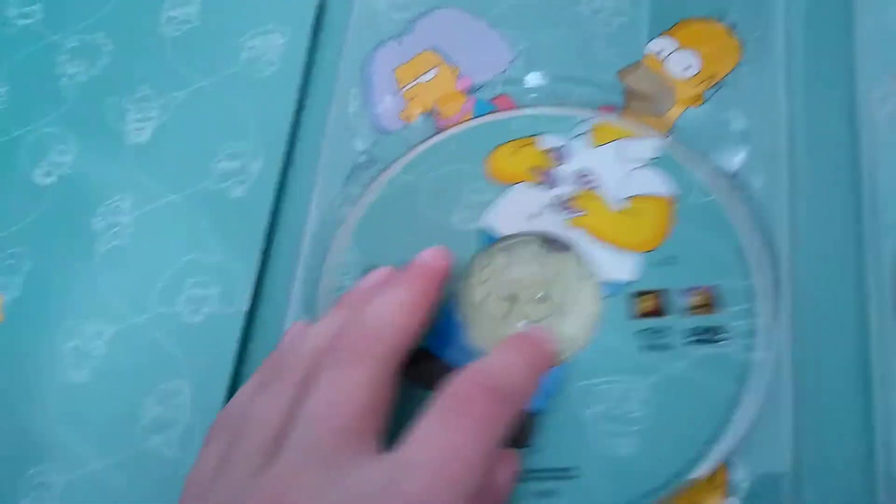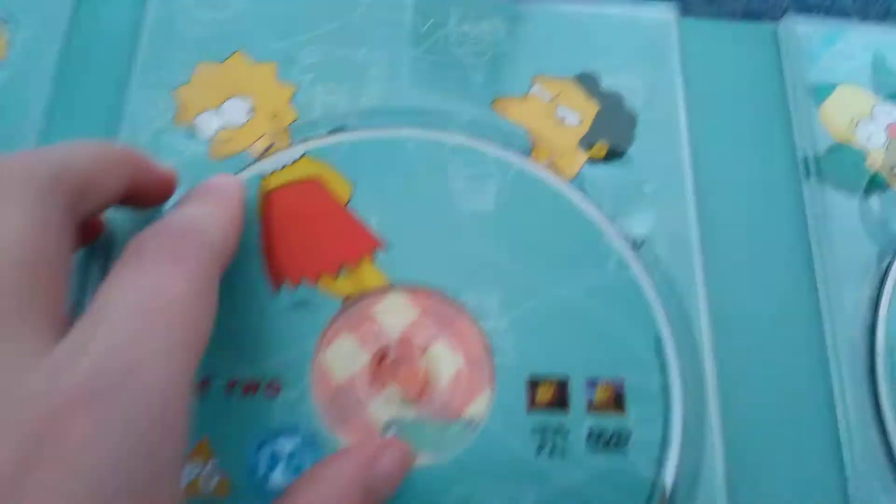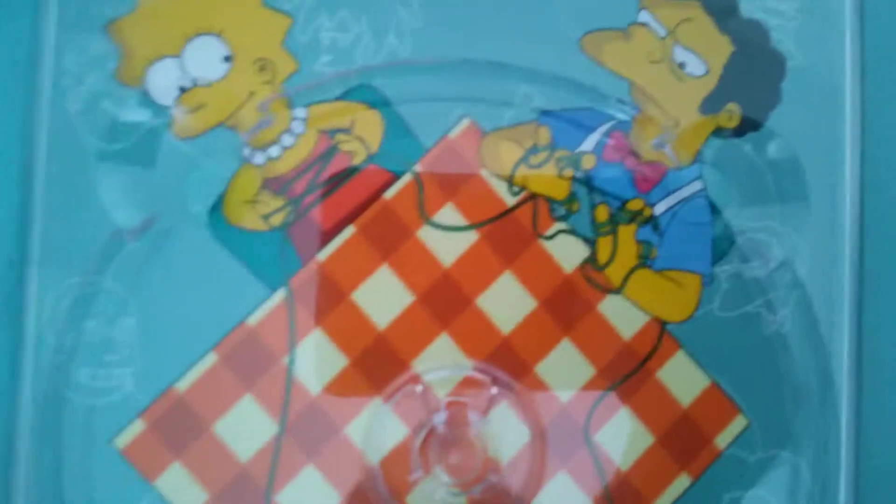Each disc also has a picture behind it. We've got Homer and Mr. Burns playing a game. Then this disc two is Lisa's body, and we've got a thing with Lisa, Mo, Smithers, and Snowball.